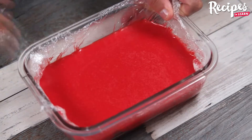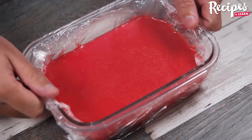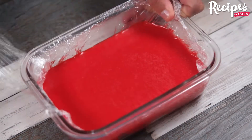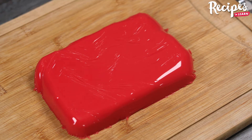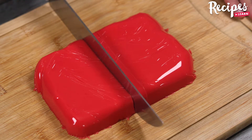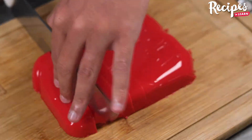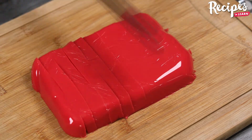Our recipe is ready — look how amazing it is! Remove the plastic wrap and cut it into dice. You can cut it as big as you want or even in another shape. This recipe is easy to prepare and delicious; make it at home and you'll love it.